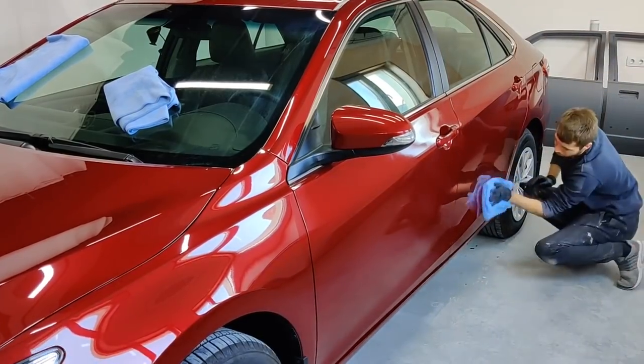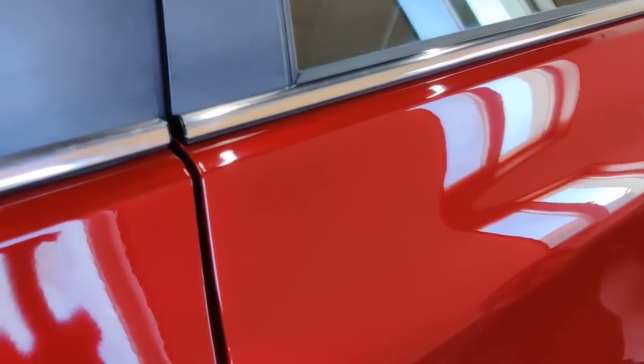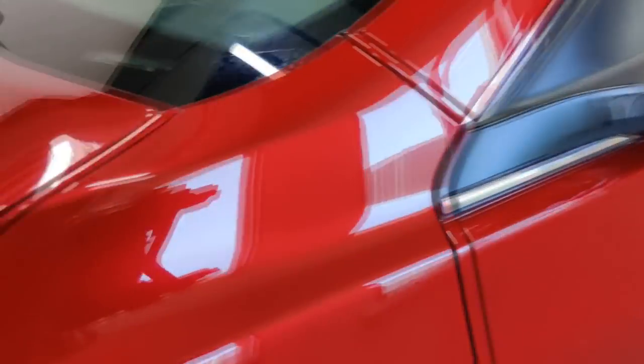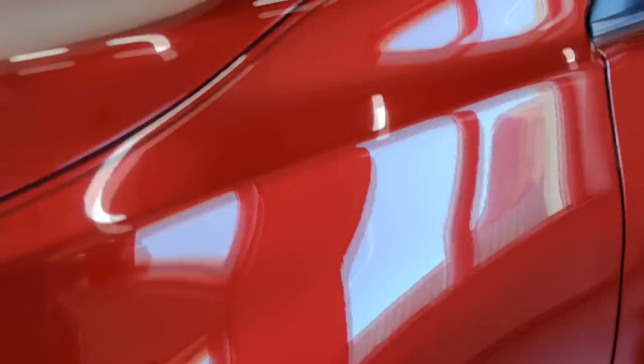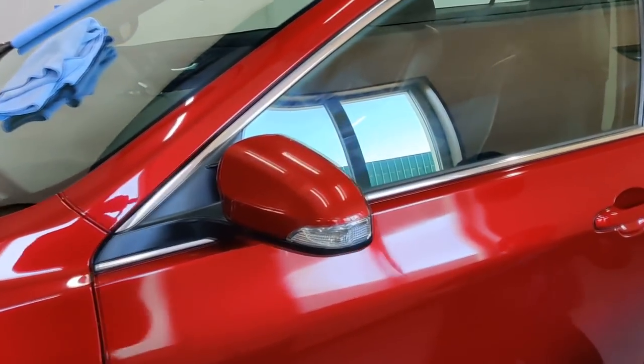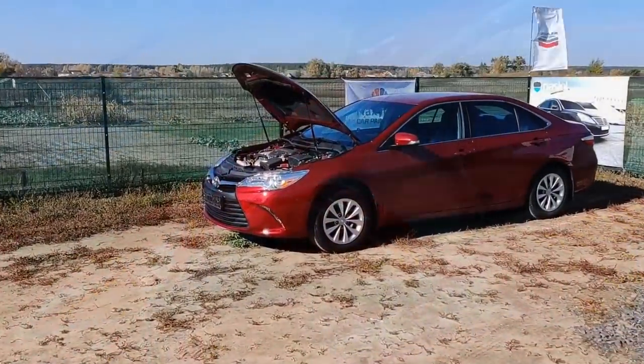There it is. The effect builds immediately — seriously impressive. You can see the same polished element, and now with the ceramic glass applied — it's completely different. We'll take it outside while it's sunny today and see how it looks in natural light. It will have a very rich, deep effect.